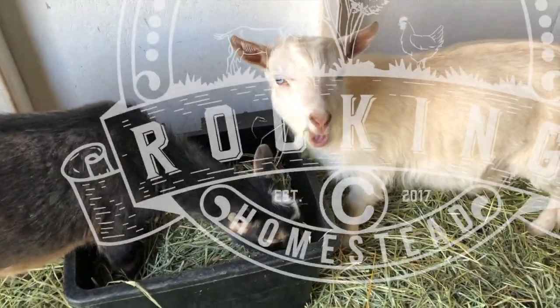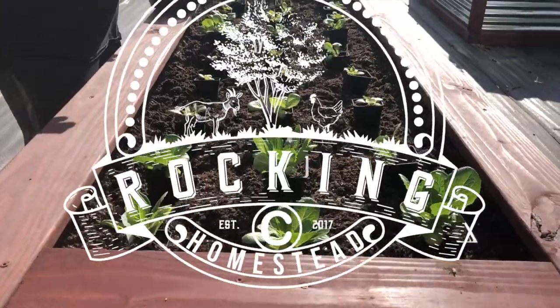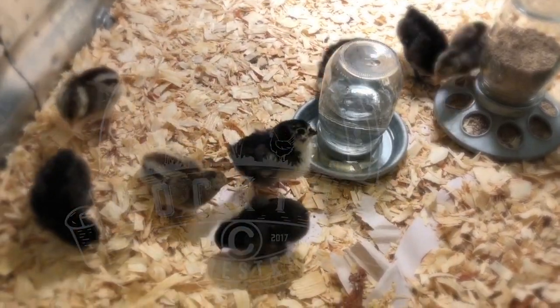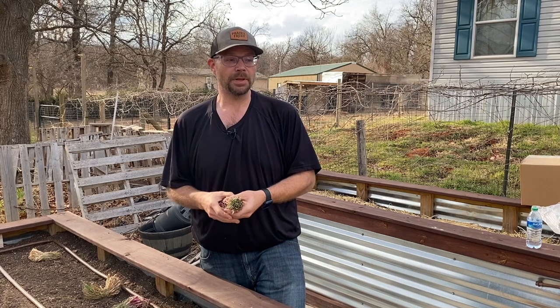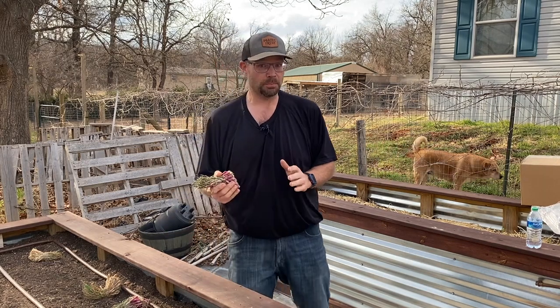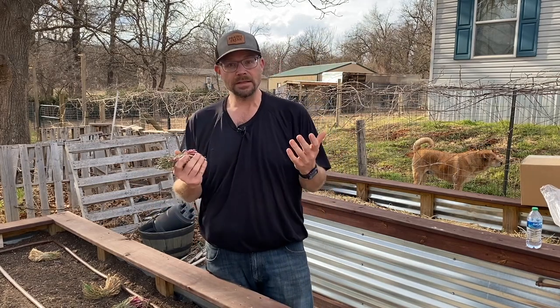It's the middle of March here in central Oklahoma, and it's time to get the onions planted. It's mid-March — daylight savings time just went through. We've tried to plant them earlier in the season, but the cold weather just snaps and gets them, especially the last couple of years. So we've planted them a little later. We've already planted some in this bed right behind me, and this is the remaining ones, and this is how we're going to do it.